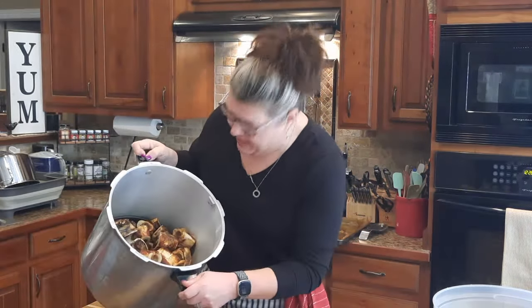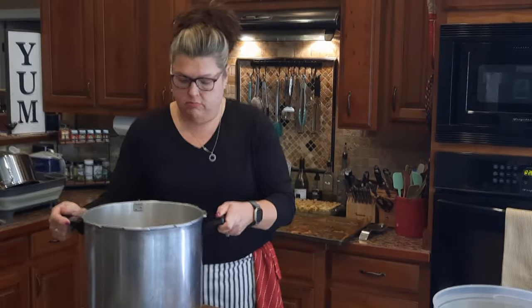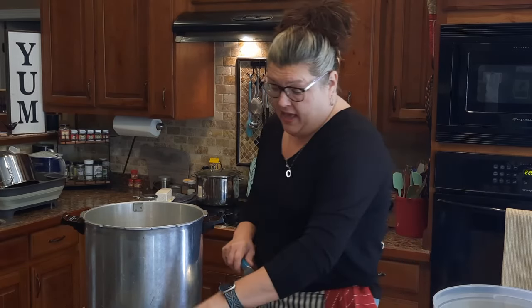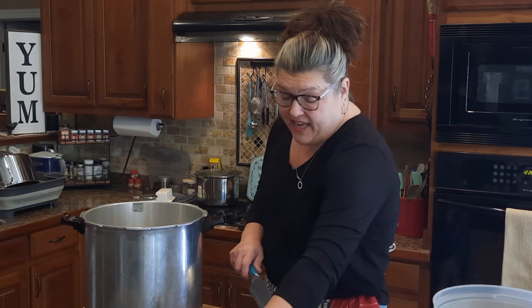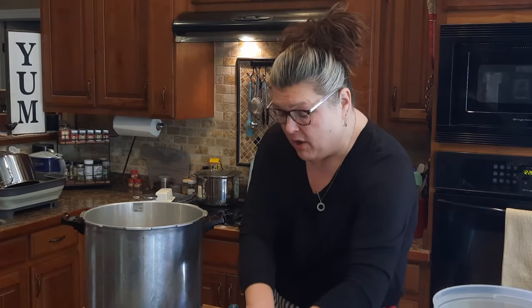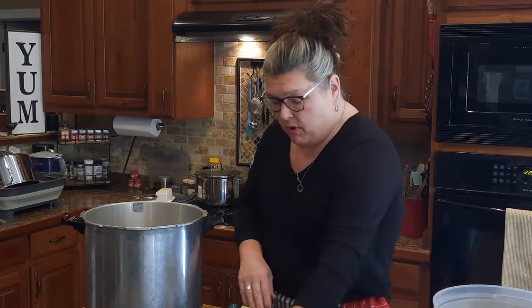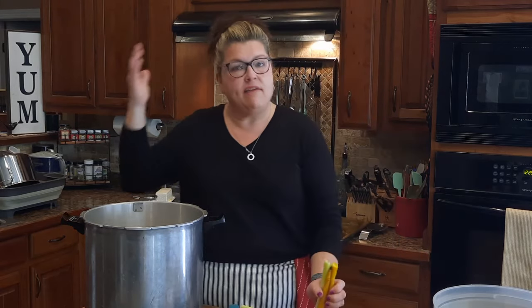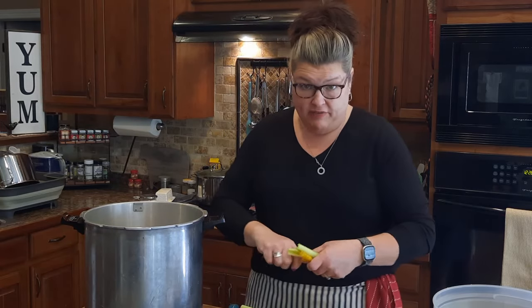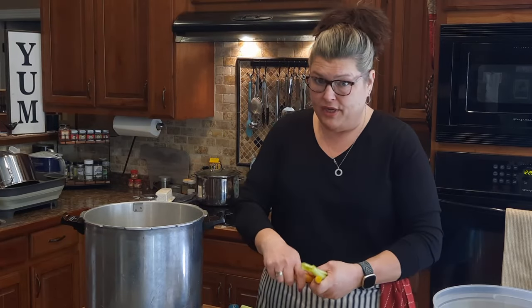The pot is not quite half full — that's good enough. Now I'm going to add aromatics. You can add whatever you want. I am going to add carrots, celery, and onions, and I prefer to go heavy on the celery because I love celery and the flavor it imparts.